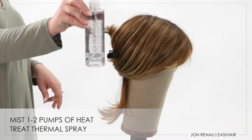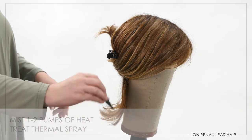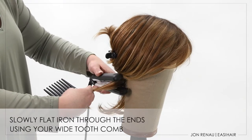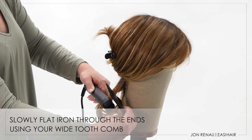Take one inch sections and mist one to two pumps of heat treat thermal spray to protect the fiber. Work your way through each section using your wide tooth comb. Slowly flat iron through the ends smoothing as you go, and allow the fiber to cool completely.